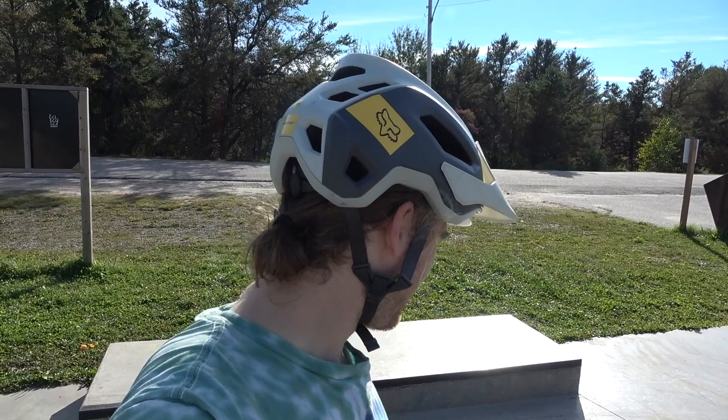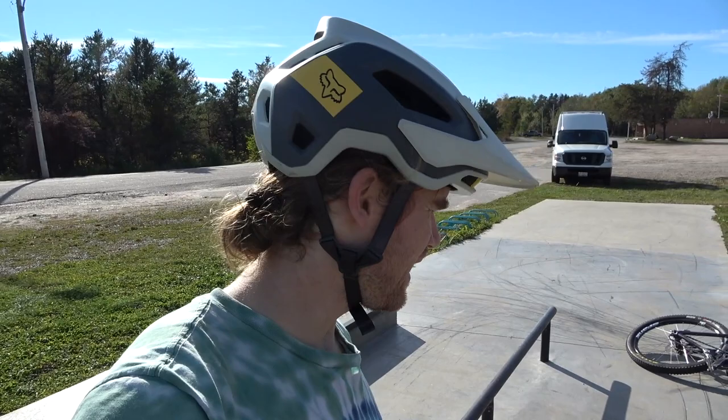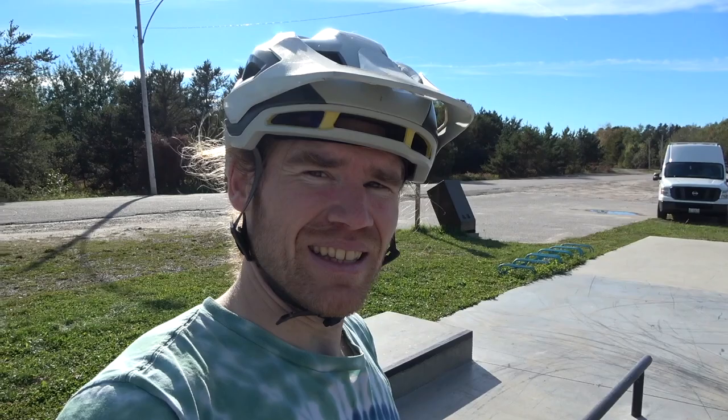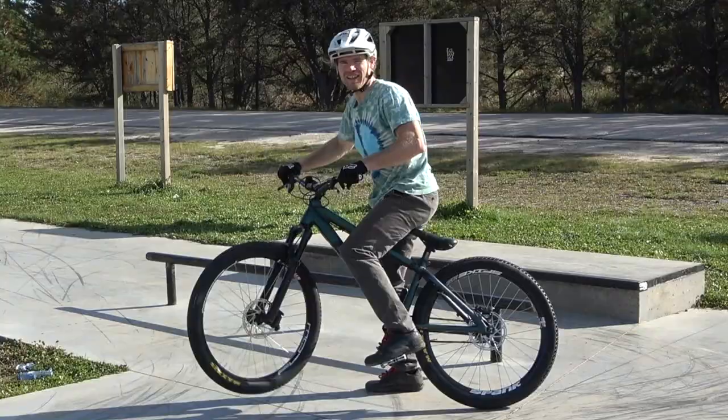That was a productive hour — got quite a few clips going on. There's one new trick I've always wanted to try, and these tiny little skatepark rails are actually the perfect place to learn it. It is a 180 tire tap, 180 nose tap on the rail. This is a scary one, let's give it a few goes.